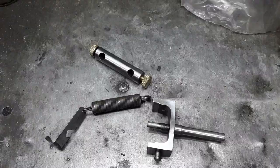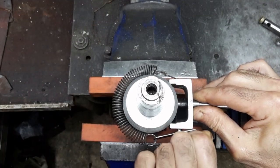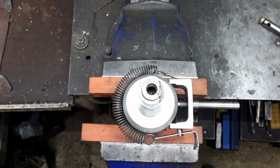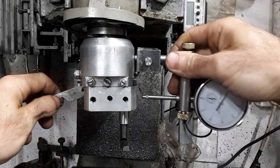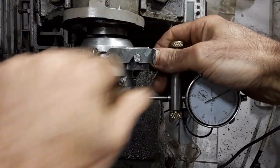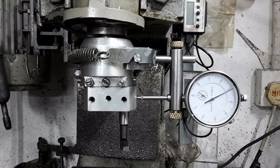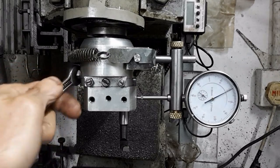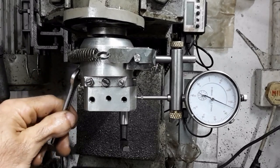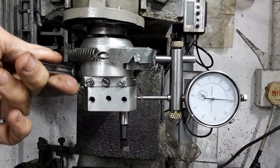This is how the attachment is fitted on. The stronger spring holds it snugly. The attachment is easy to fit. The boring head can now make finer and accurate increments.